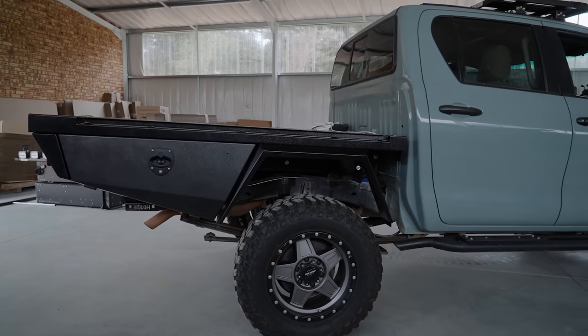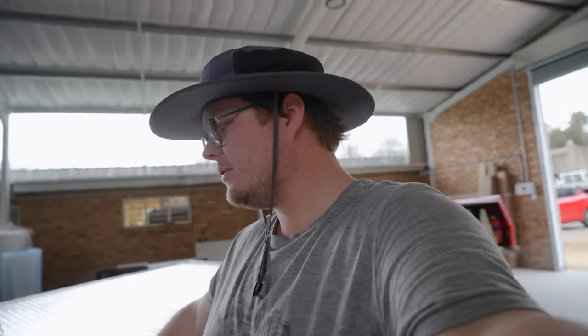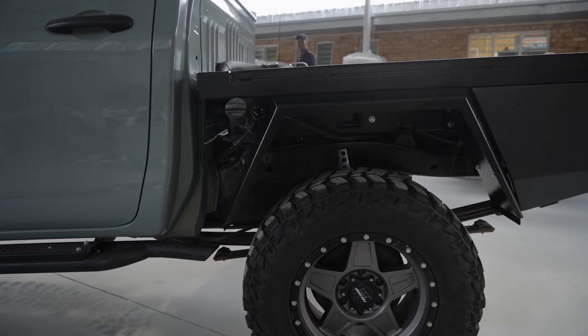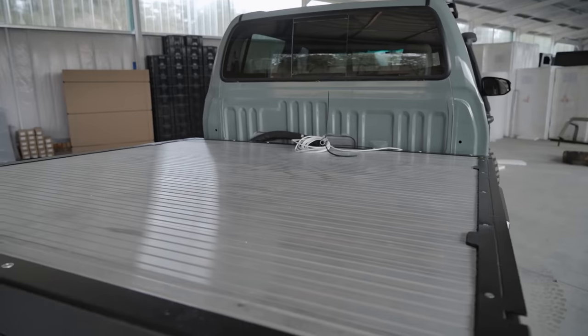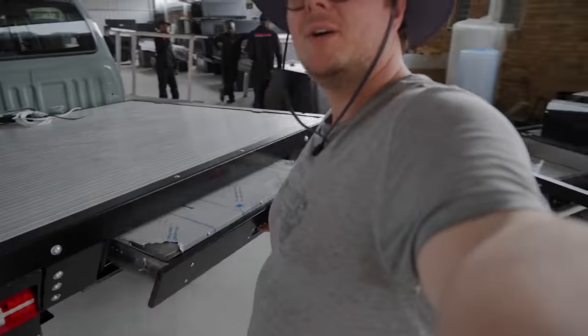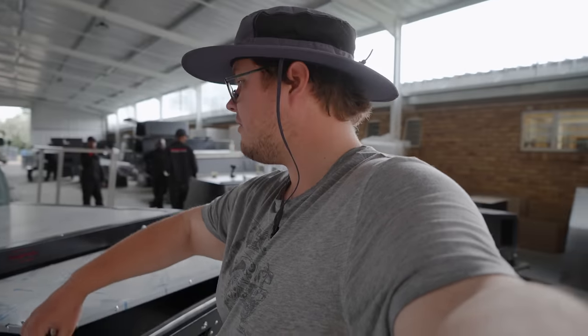And that is the tray all done now. We've got the basis for our whole transformation sorted out — we've got the cupboards on, we've got the fender flares on, we've got the whole tray itself, the integrated water tank underneath, the trundle drawer and everything. This is going to be a fantastic platform to build up on.